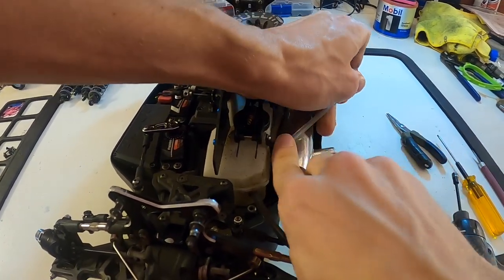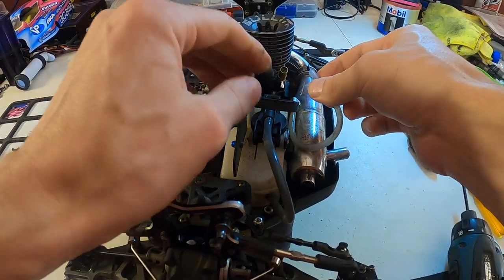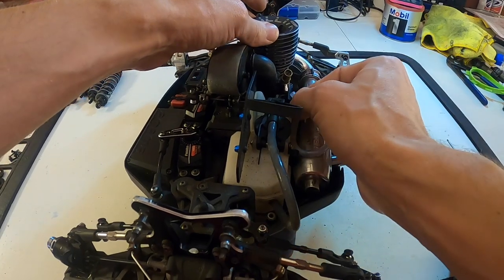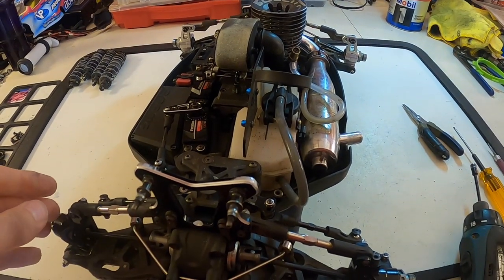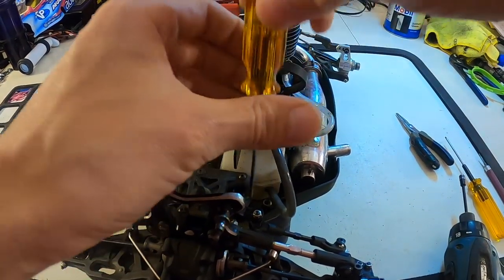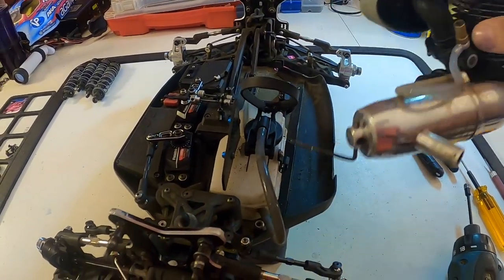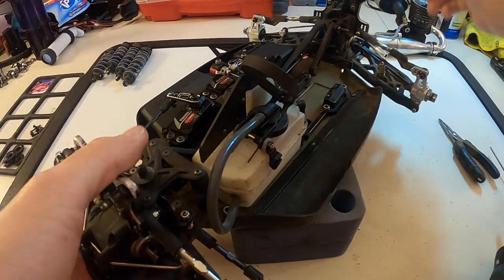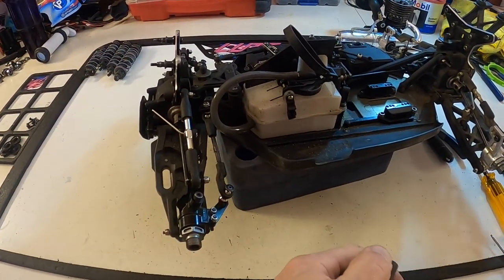I take off the fuel line and the pressure line from the tank, attach the tank fuel line to that pressure nipple, and then attach the exhaust to the fuel nipple on the engine and undo my exhaust pipe. And there you go — there's your engine and exhaust all separate.